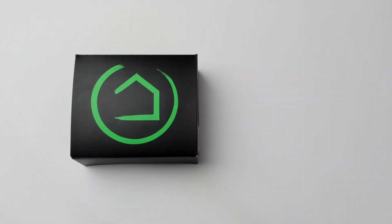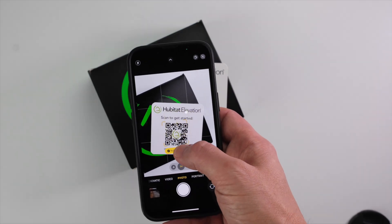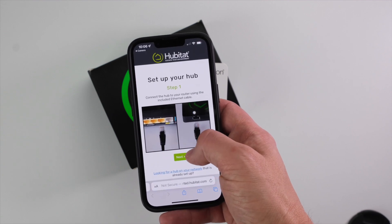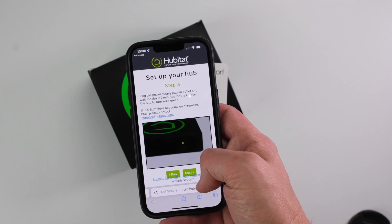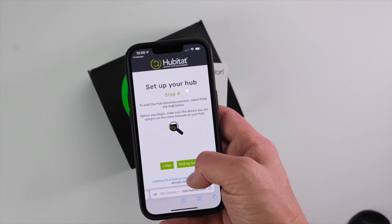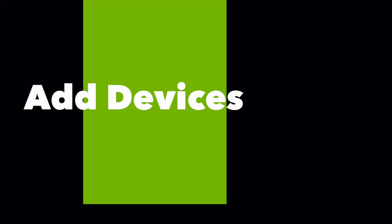Your Hubitat Elevation hub includes the hub, power supply, USB cable, and Ethernet cable. Scan the QR code included in the box and you will be guided step-by-step through the setup process. Follow the on-screen prompts to update and register your hub and enter your hub's name and location. It should only take a few minutes.